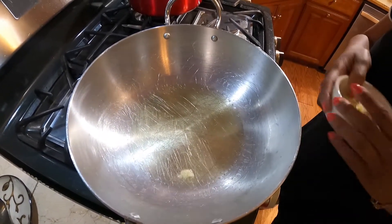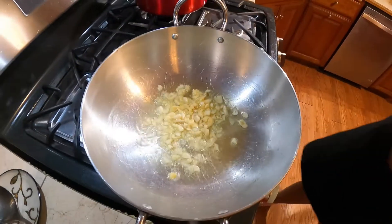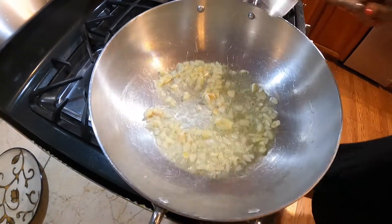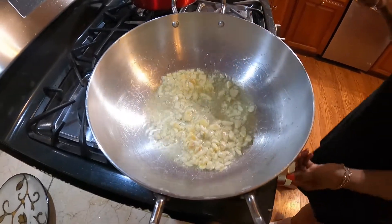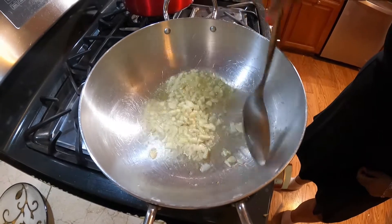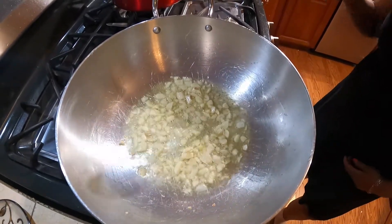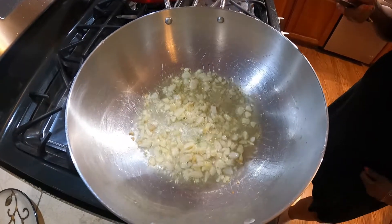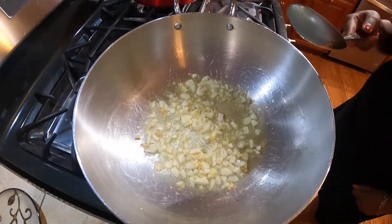Today we're making pumpkin with shrimp, so I'm going to sauté some garlic. I'm also going to make some paratha roti — oil roti. Usually we'd stuff it with some potato and make aloo roti or potato roti, but today we're just making regular paratha roti.